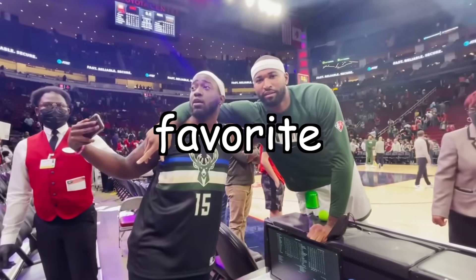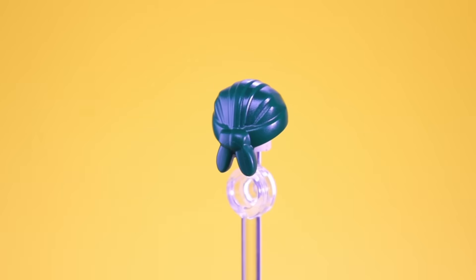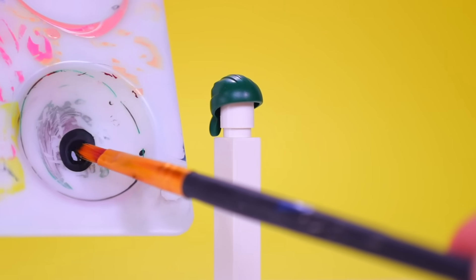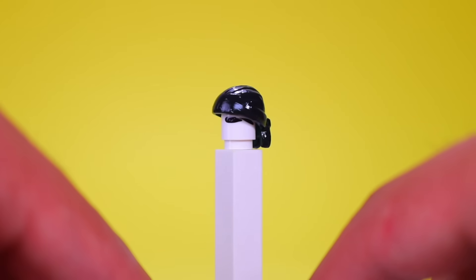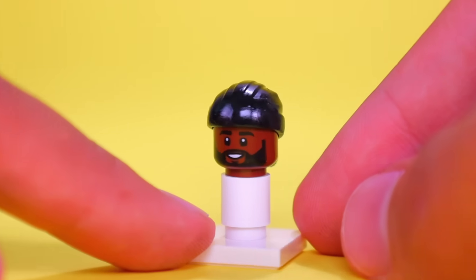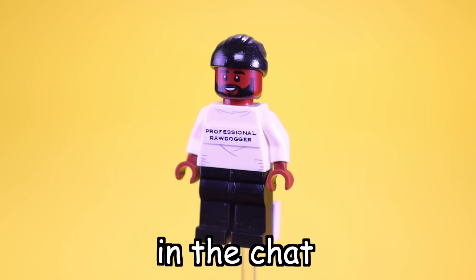I want to make one of my personal favorite YouTubers — Gideon, who's a vlogger and prankster. He wears a do-rag, so let's go ahead and steal his hat from a pirate. They don't have one in black, so I'm just going to finesse a dark green one and use this dollar acrylic paint from Walmart to paint it. And I found this headpiece which has a beard, so I think it should work well. Of course, we've got to give him the professional raw dogger shirt. Boom — everyone spam W in the chat.